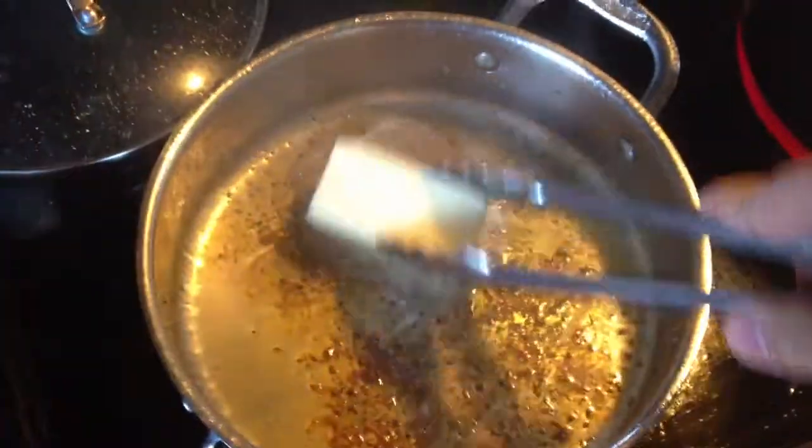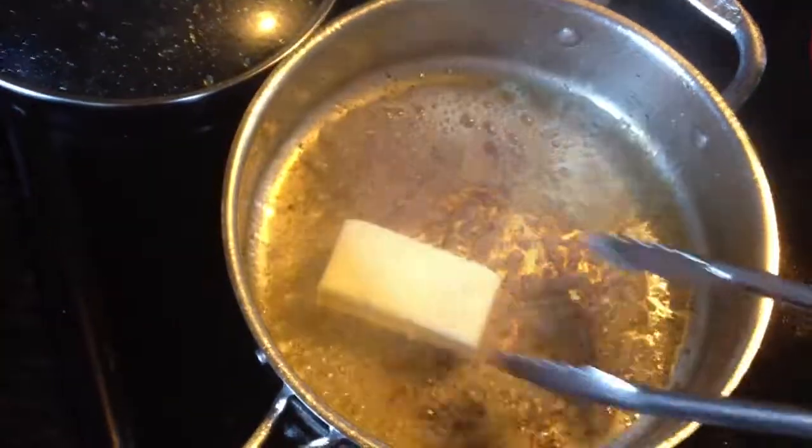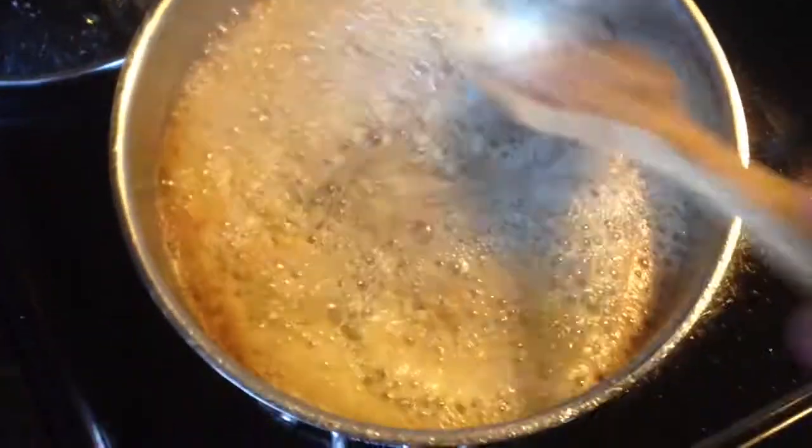In the same pan that we cooked the chicken in, go ahead and add a stick of butter, which is half a cup — I know it's a lot. Now we're going to go ahead and add in three minced garlic cloves, just stir that in for about a minute.